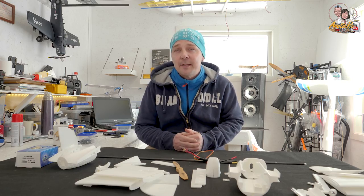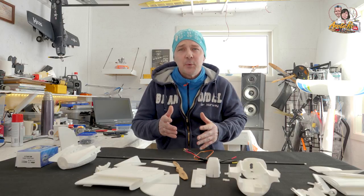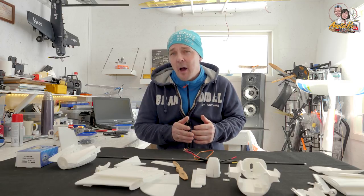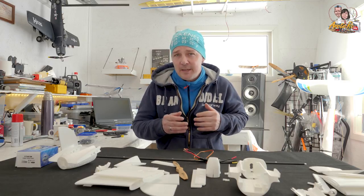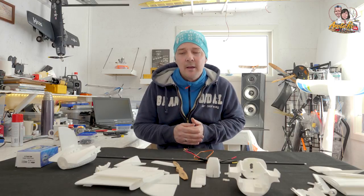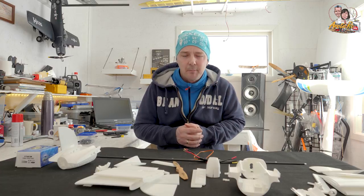Hi everyone and welcome back to ArcticRC. Today we have a new 3D print project. This one was given to us from 3dberidi.com. You can check him out on Facebook or on his homepage where you can see the model he made and also order these 3D print models.